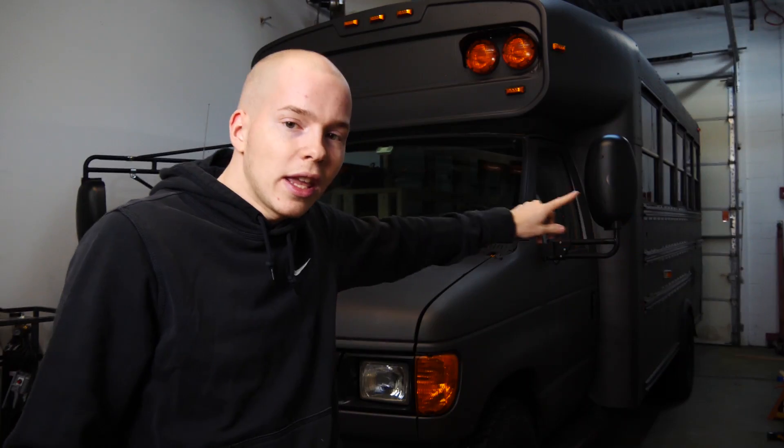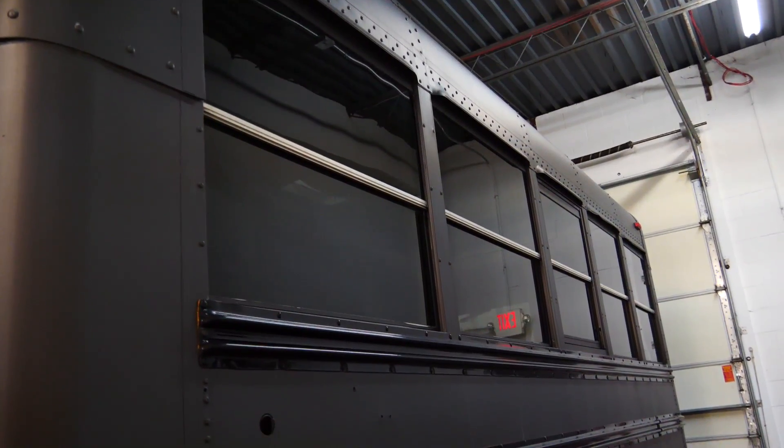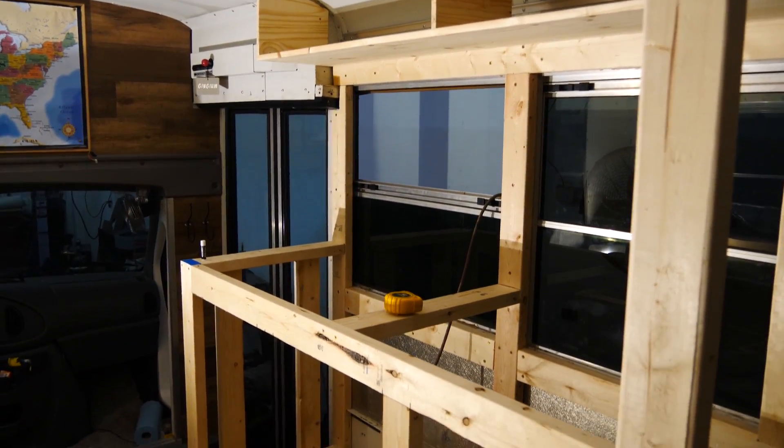Welcome back everybody to another episode of the Adventure Bus Build — the series in which we are turning an old mini school bus into the ultimate adventure vehicle with off-grid capabilities, everything we need to travel the country in comfort and bring the race cars along.